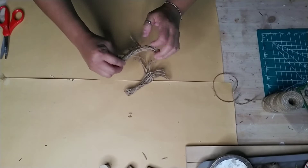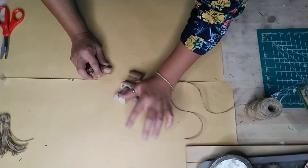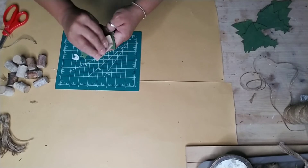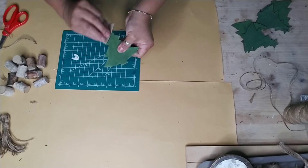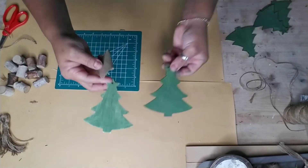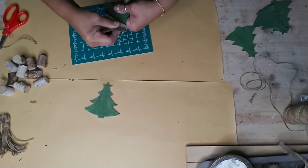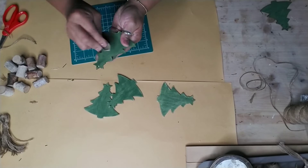Next I grabbed all my wooden tree pieces and I'm using wood chips from the same bag. I'm going to sand off some of the paint to make it look more farmhouse distressed. This is completely optional - just grab some sandpaper and sand off some of the paint, typically on the edges of each tree, to make them look more distressed.